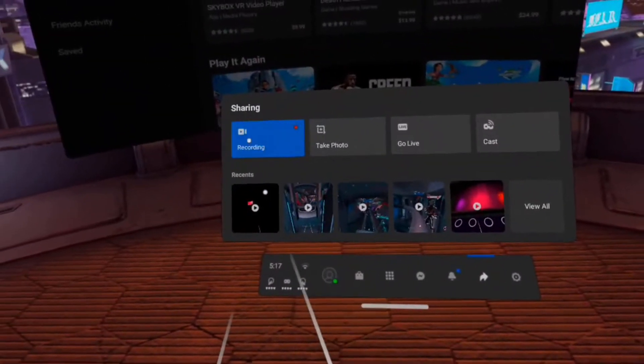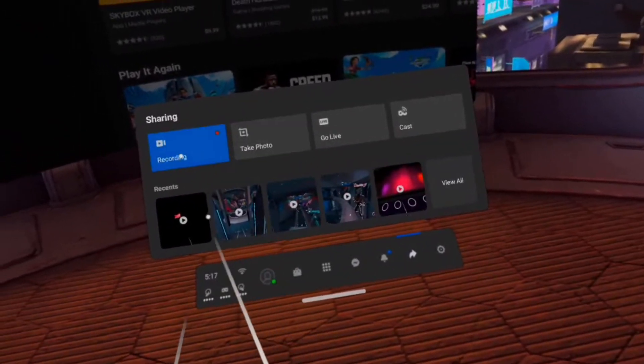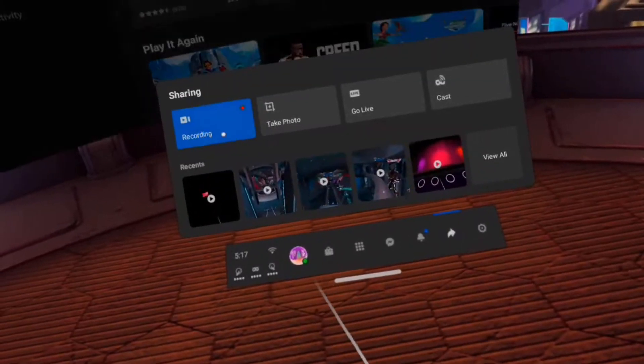So the first step you want to do is push record on your headset. That's really easy. All you have to do is just record — you can see it right now where that is. And then once you're done playing whatever game you want, or maybe like a little dance, you can stop recording, and you will have it on the headset.